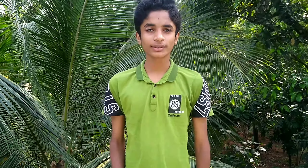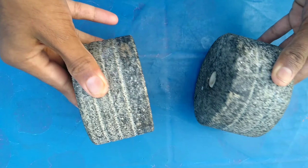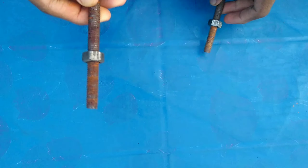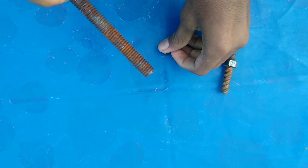This is the end screw in the middle of the wall. This is the end screw.